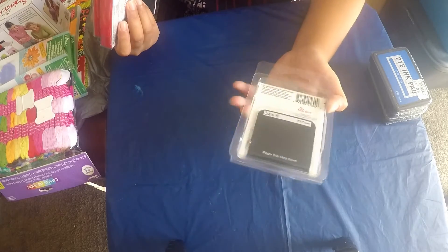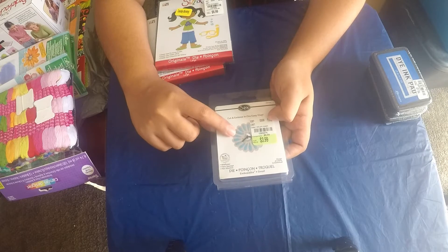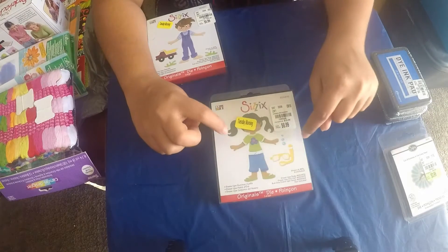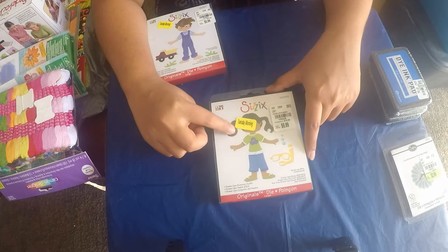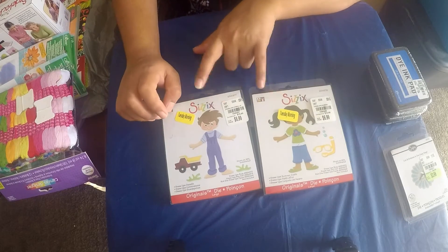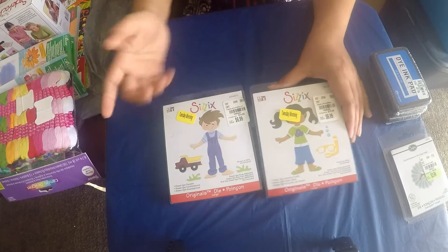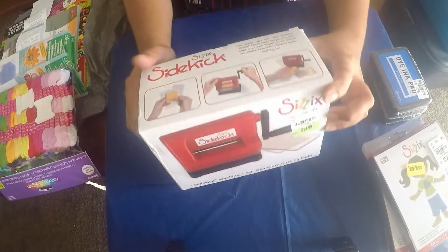Then I got one of the Sizzix Sidekick dies. I don't think you can see the shape properly - it's a flower shape. It's a die and embossing tool, so it embosses and die cuts the paper. I also got a Sizzix builder dress-up body die for a girl and a boy. These two dies I got for the Sizzix cartridges and they were on 20% off the marked price, so that was a good buy.